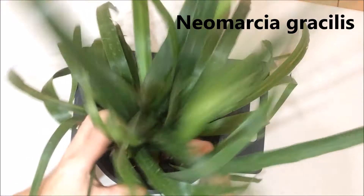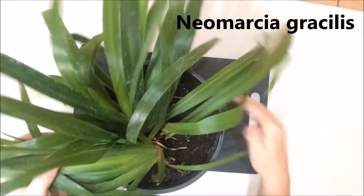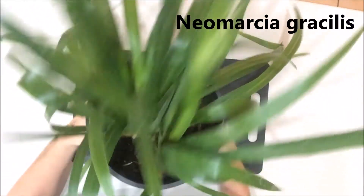So in my next part of this video I'm going to show you how to divide it — it's easy. So this is the walking iris that we're going to divide. It's not very big but we should still be able to get a few plants out of it.